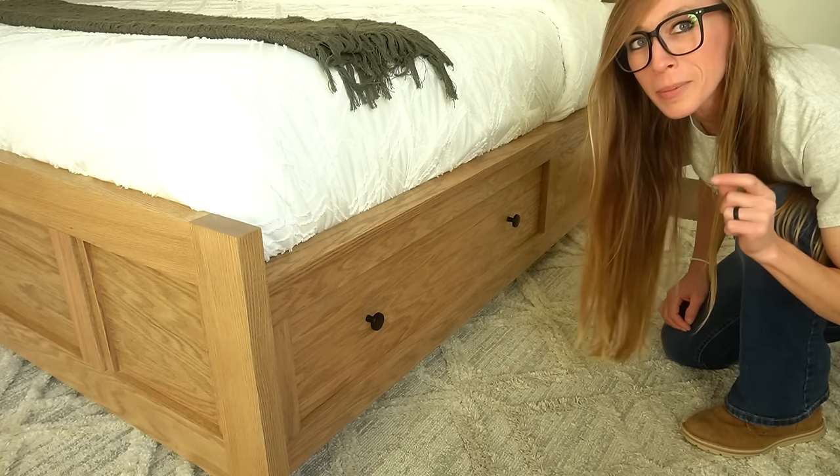Hey guys, it's Sheryl from Woodshop Diaries and let's build a bed — let's make that a bed with storage.